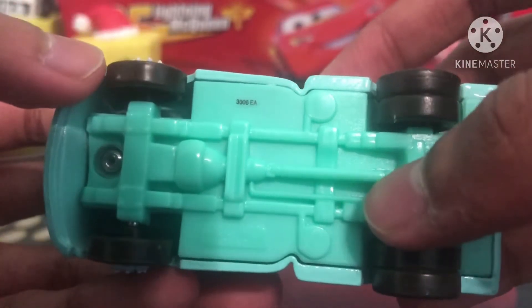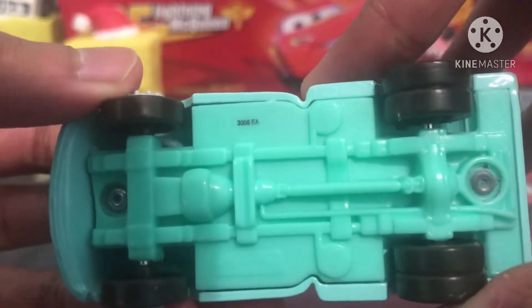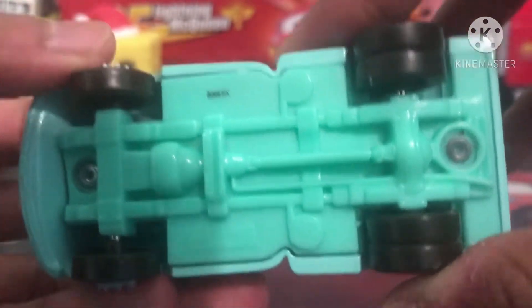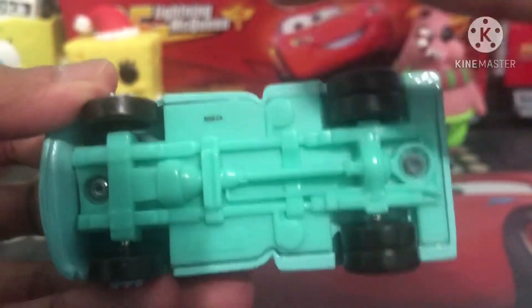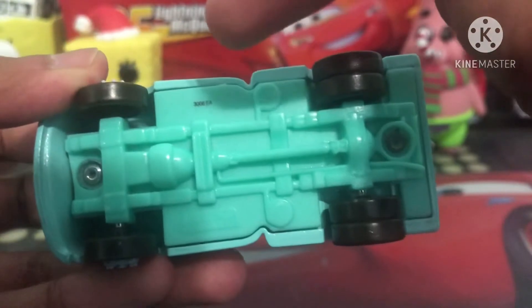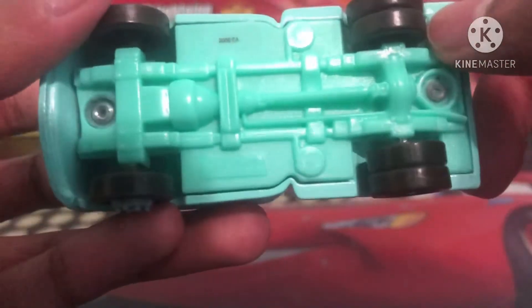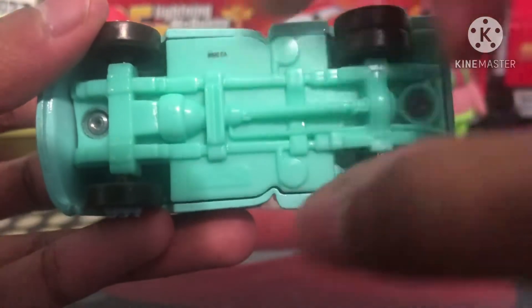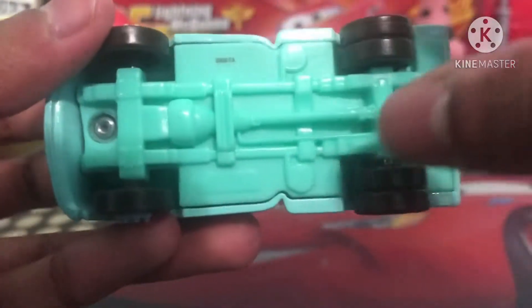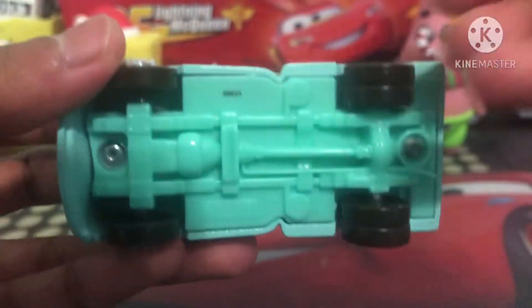Here is the base — 300 CEA. I know how to read China date codes, so it was made on the 300th day of 2006, which means this guy was made 56 days before the end of 2006. It says Disney Pixar China — you can barely see it because it blends in with the turquoise beige. I really like this base. Whereas now, like if you look at a newer McQueen, it says Disney Pixar, Vietnam, Mattel, and a lot of other codes.